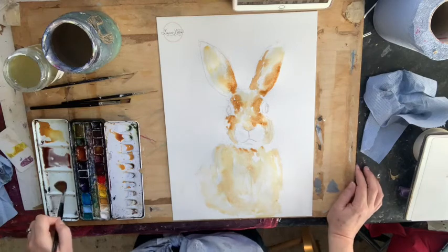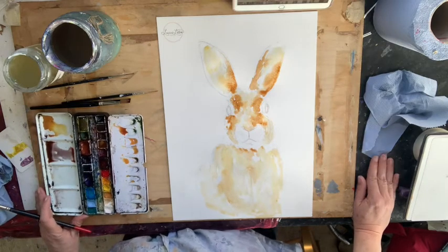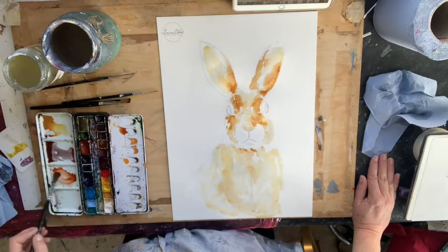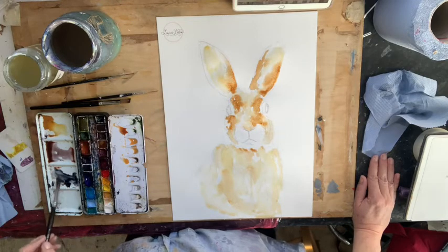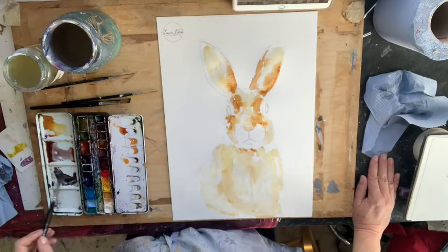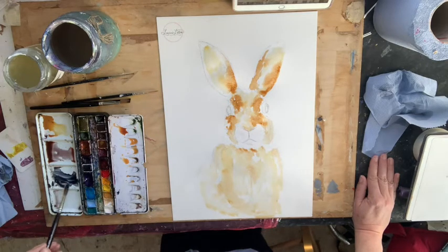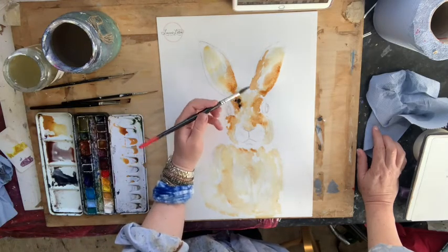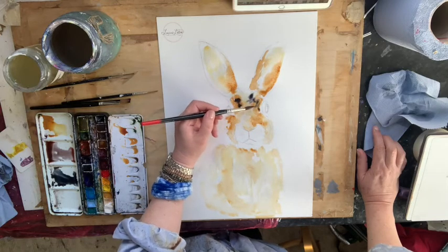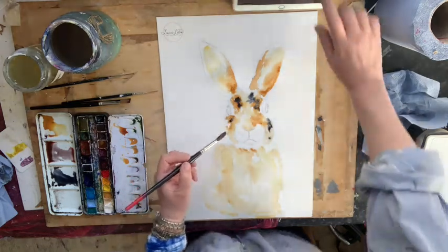Now I'm going to make a bluey gray — one of the most useful colors you can learn to mix, and it works for watercolors, acrylics, and oils. It's burnt sienna and French ultramarine. Those two colors appear in almost every ready-made set, and look at that — a super bluey gray. Mixed really strongly with hardly any water, it's as close to black as you need. We're going to be using this a lot.